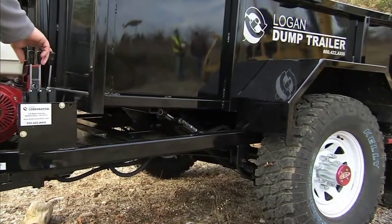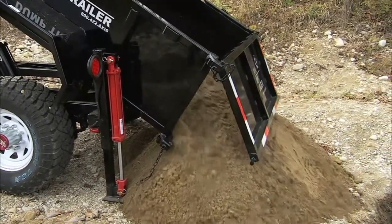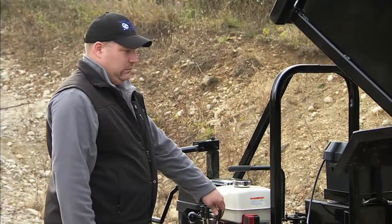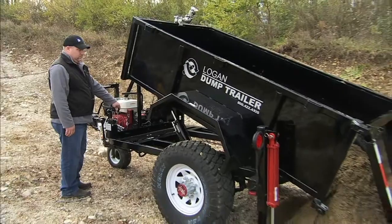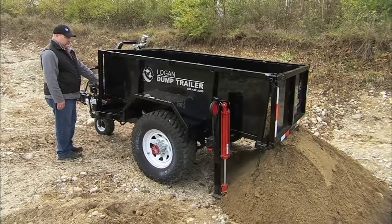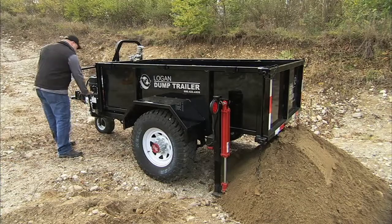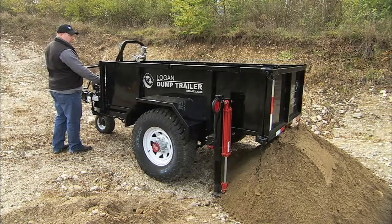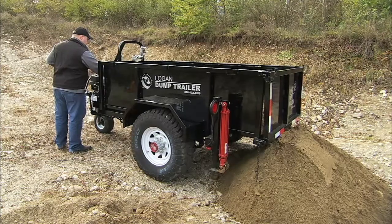To dump, simply pull the dump handle back. To return the dump box, pull the dump handle forward. Then release the parking brake, reattach the kill switch, retract the stabilizers, and drive away.